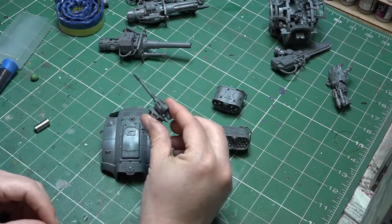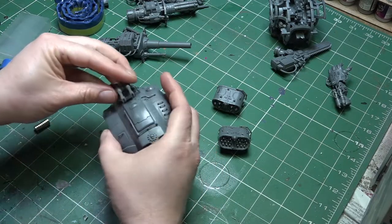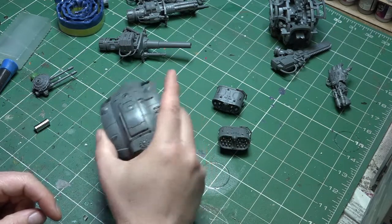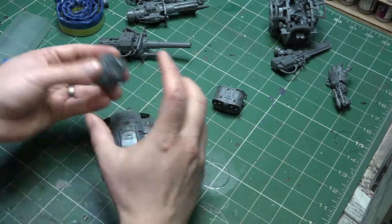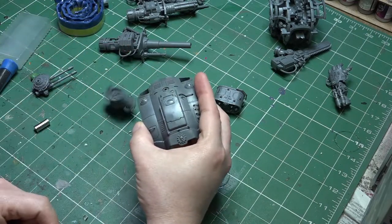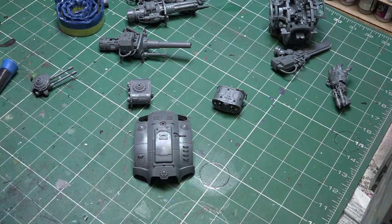The next weapons we need to look at are the three optional carapace weapons. You get a little nipple that fits into the receiver on the top of the carapace, but as you can see, you can't just click it in and have it stay - it does just wobble around and eventually fall off, which is no good for your game. So we're going to magnetise these as well to give them a bit of additional stability.